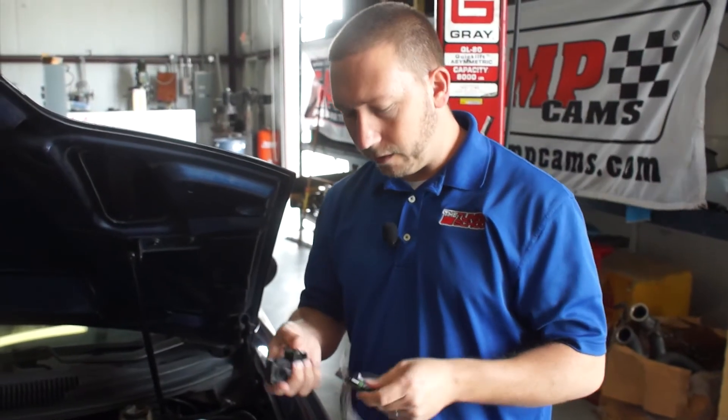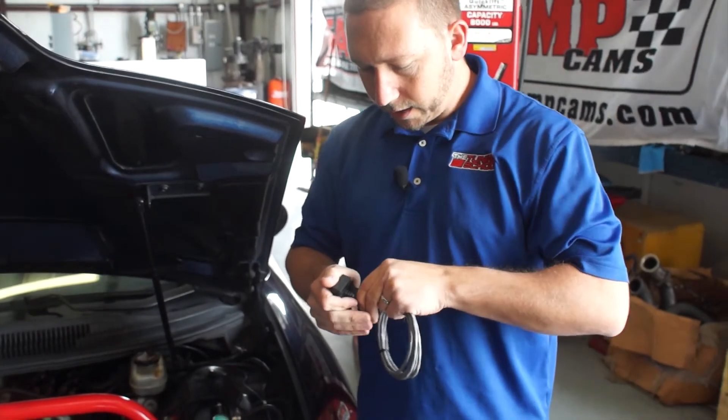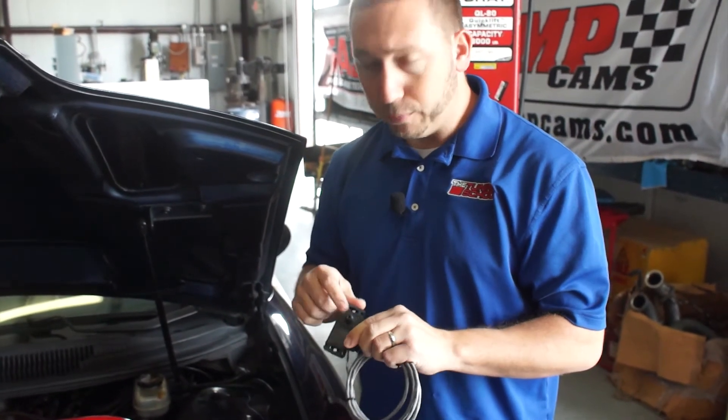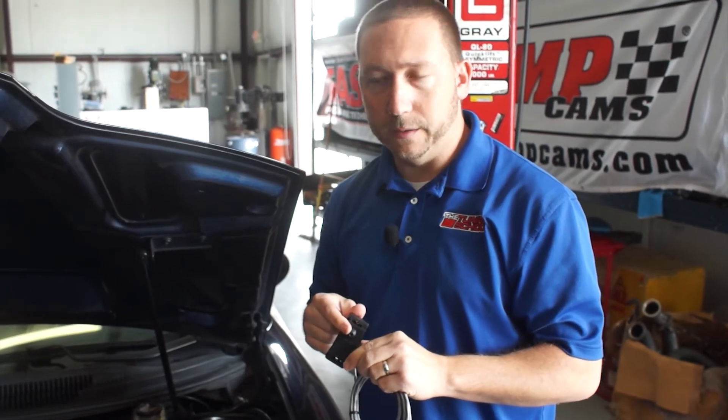Installation is really simple. All you have to do is go ahead and plug it in, connect up your wiring to the other side here, and then plug in from any boost reference source that you can get off the intake manifold.